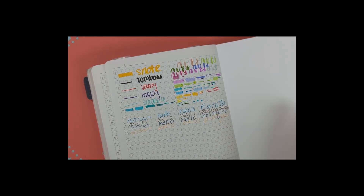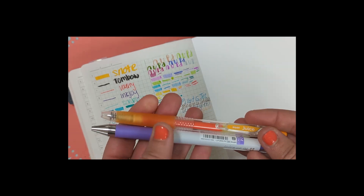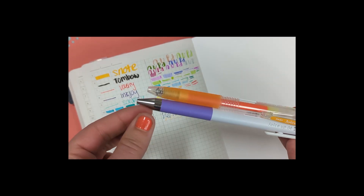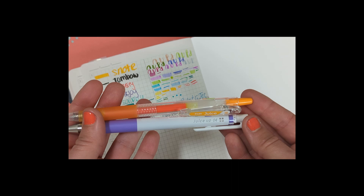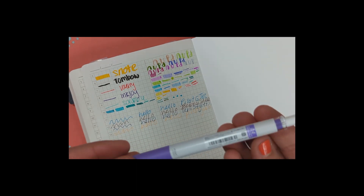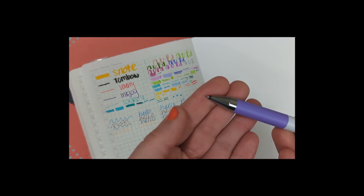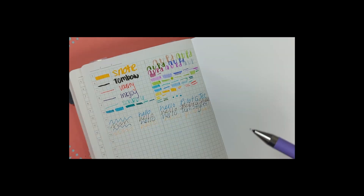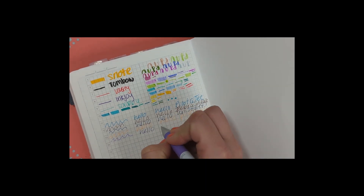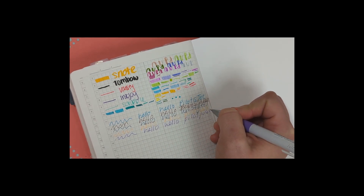Now we have the Juice Up, which is definitely more premium. It has a white body, a metal tip area, and just seems so much higher end — and it is more expensive, so you get what you pay for. This is in a pastel violet, 0.4mm, and it's also more of a needle tip. It's very inky and glistening. I would definitely say I like this one better than the original Pilot Juice.